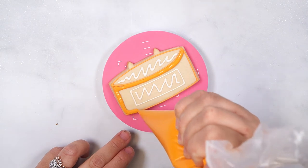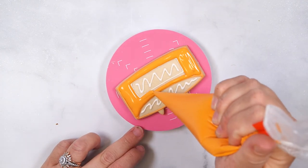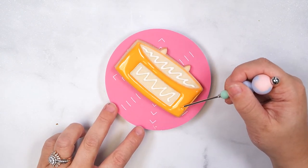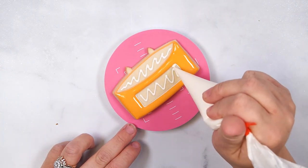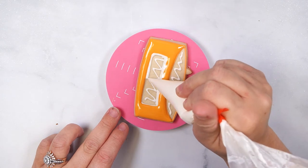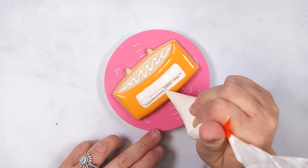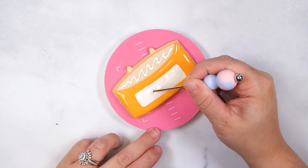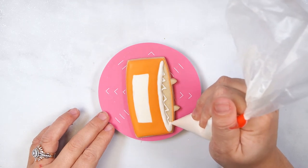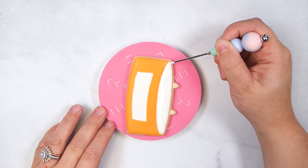Flood the main candle section and smooth with a scribe tool. Immediately after finishing the main section, fill the center rectangle with flood icing. Once those sections are dry, flood the top section and smooth with a scribe tool. Set aside to dry at room temperature for 15 minutes.